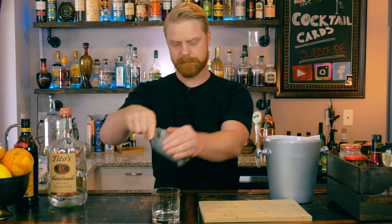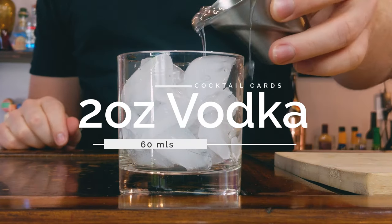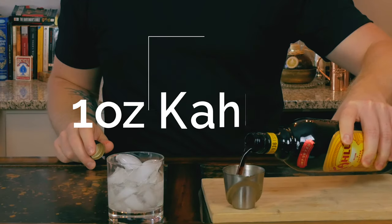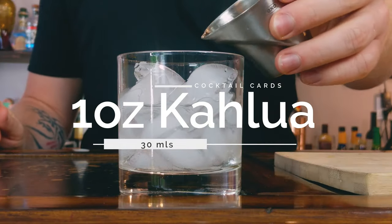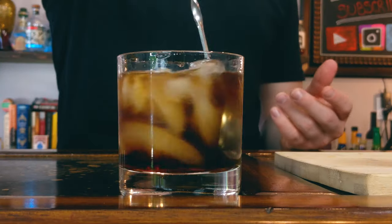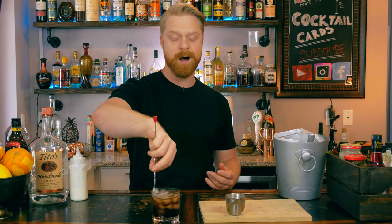We'll be building this cocktail in our glass. The very first thing we want to do is add some ice. Now we're ready to build out our drink. Let's go ahead and start with two ounces of vodka, and next we're going to add one ounce of Kahlua. Go ahead and grab a spoon and just give this drink a little stir to mix up your ingredients. If any ice has melted at this point and you want a little bit more ice in your glass, go ahead and top it off.